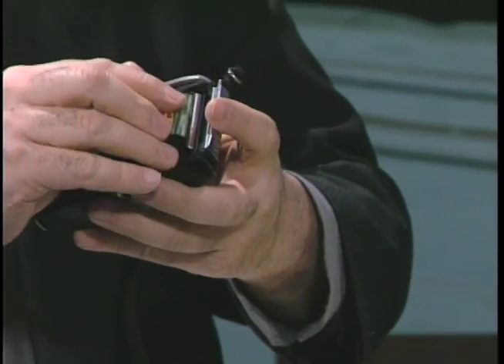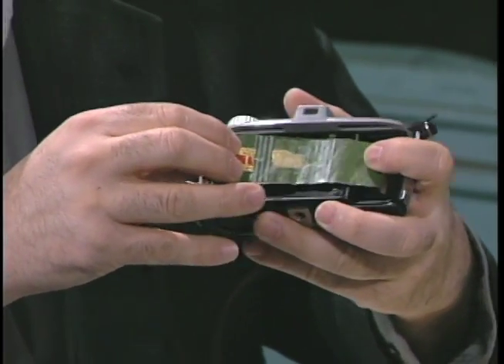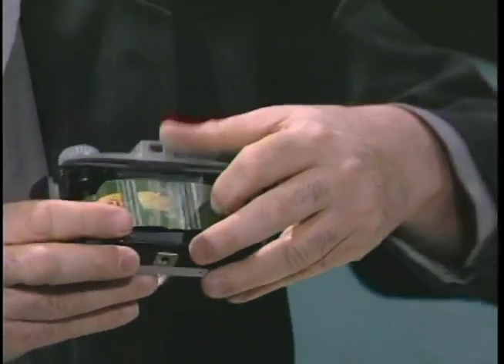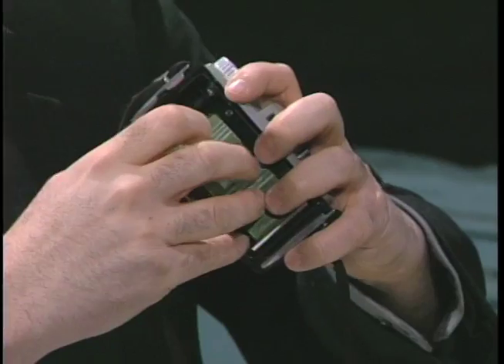I'm going to put it in — it just slips right in. Now I pull it over and put the take-up end into the spool.